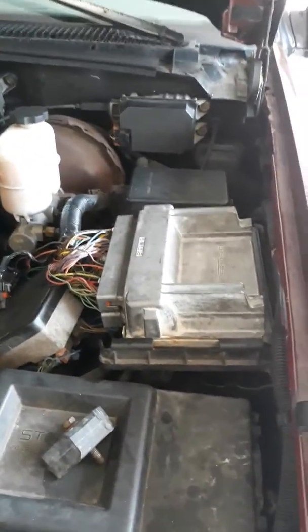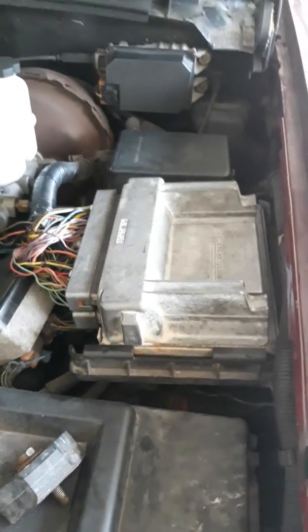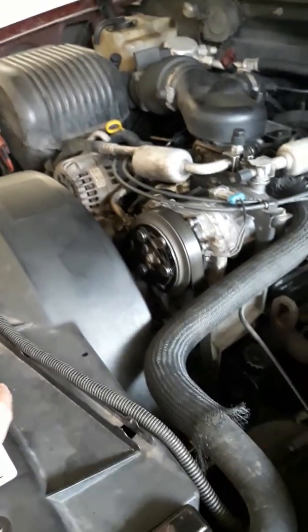I swapped the 0411 PCM — the one they use in Chevrolet Express Vans, Corvettes, and Camaros — and successfully swapped it into my 1996 Chevrolet C1500 truck.